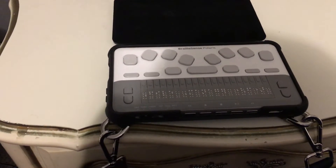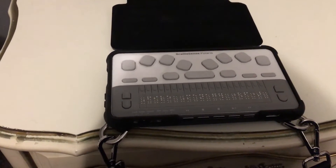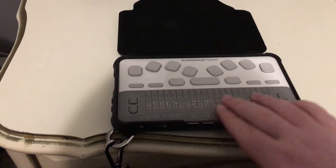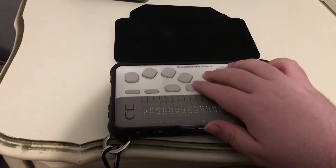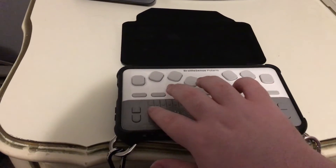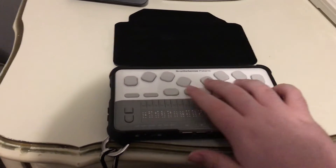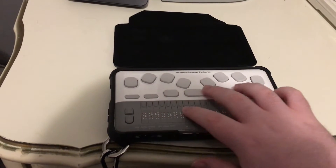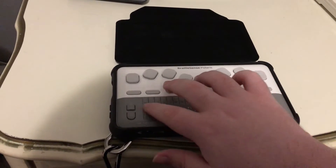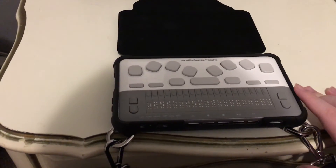That little chime you heard meant that the wireless has connected, so we're online. Now let's explore the menu. To do this, I'm going to use Space with Dot 4. I did Space with Dot 1 to go back to the top. With default speech settings, you can hear what it sounds like. There's File Manager. In this menu you have a Media Player, Daisy Player, and an FM Radio.